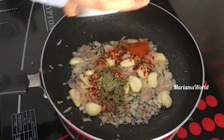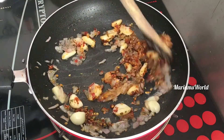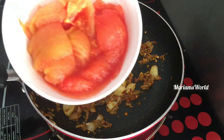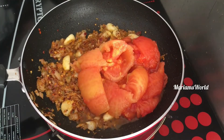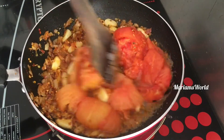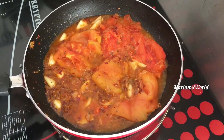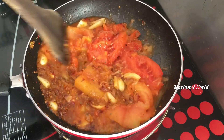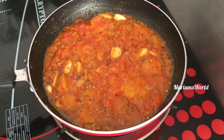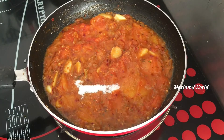1 teaspoon of olive oil, 1 teaspoon of chili flakes, and 1 teaspoon of tomato. Then we will add 1 tablespoon of tomato to the same.